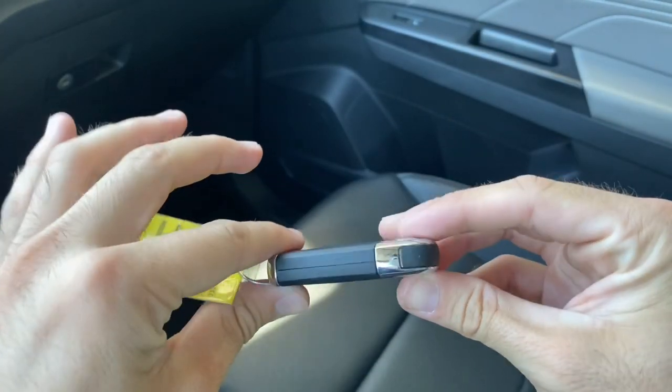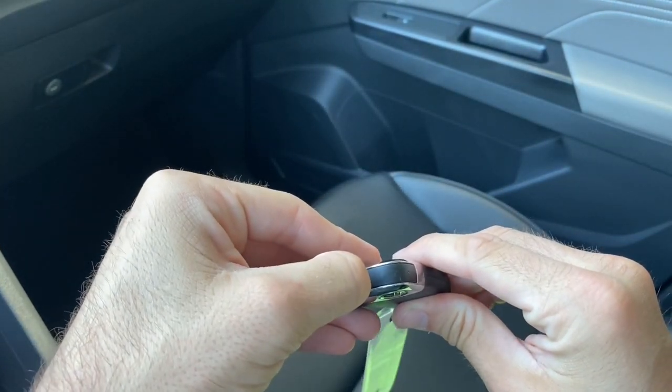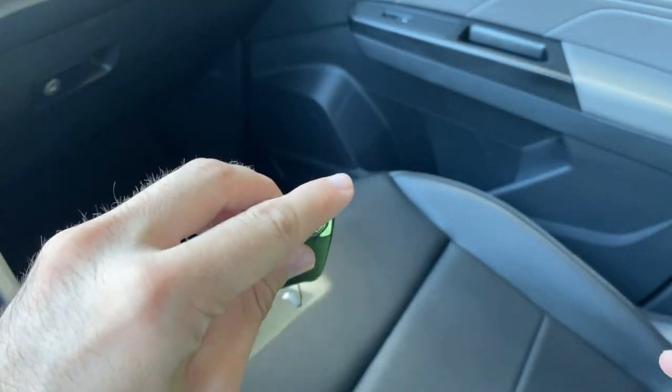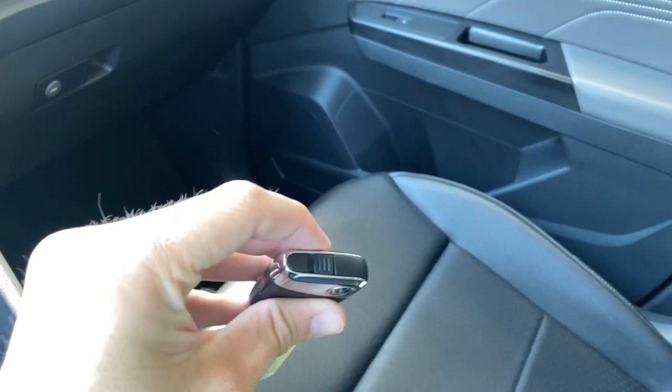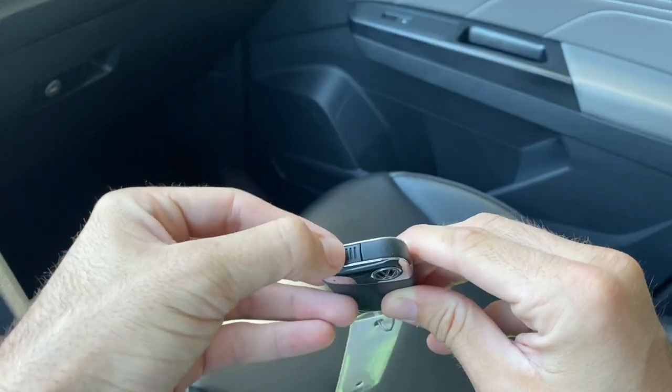I'm going to show you guys a quick feature that this car has in the remote. Basically, with a lot of these remotes they actually have a physical key right in here, and many of you guys might understand that it's kind of hard to get to the key. So I'm going to show you how to get to this physical key.